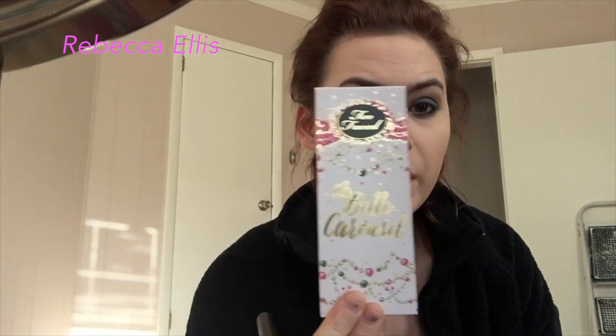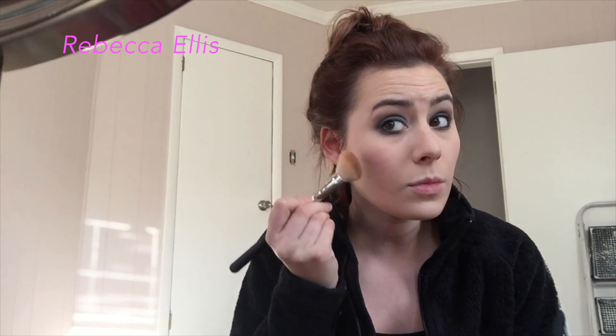I'm actually going to contour and highlight my face because I just realized I haven't done that yet. I'm going to take this Too Faced product from last year's holiday collection — it came in a little carousel with Chocolate Soleil. I'll dip my MAC angled contour brush into it, tap off the rest, and just fluff it in. It's not fair that it smells like chocolate! I bring that up into my hairline a bit.